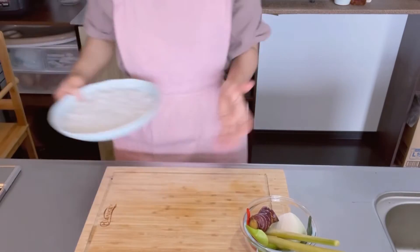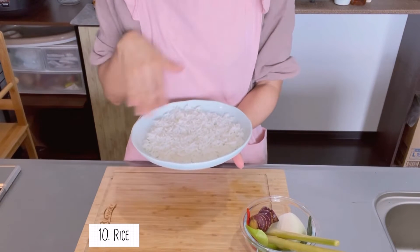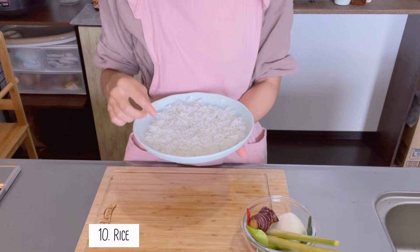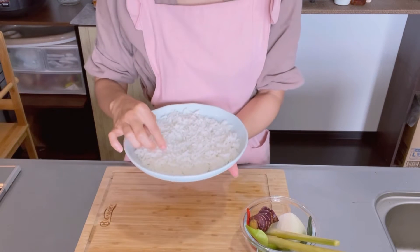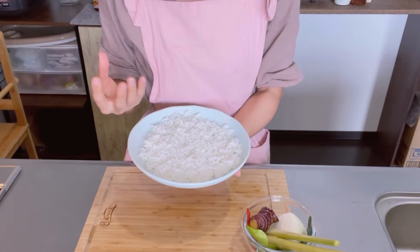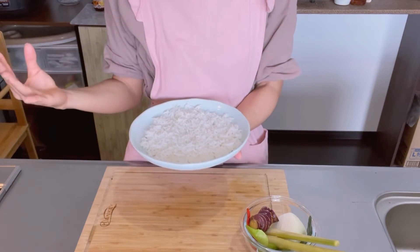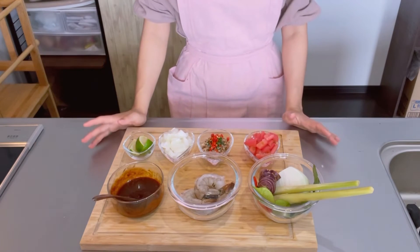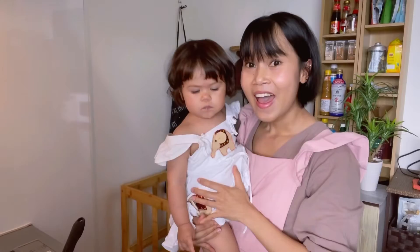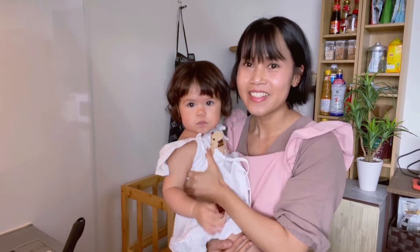For fried rice, I recommend you to use very dry rice where the grain is separated — that will prevent your fried rice from becoming soggy. So these are the ingredients for Tom Yum fried rice.